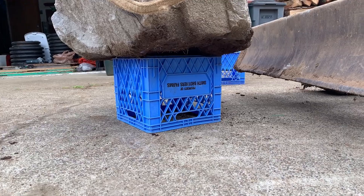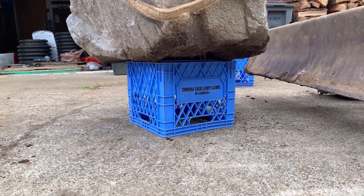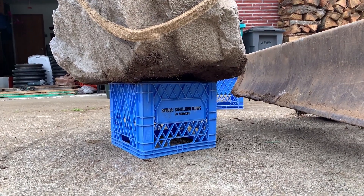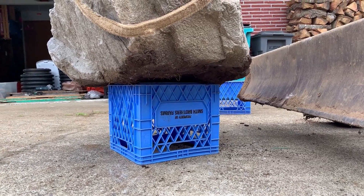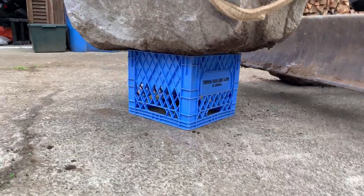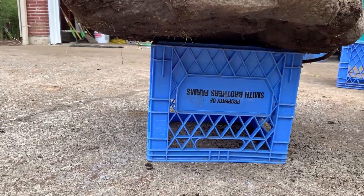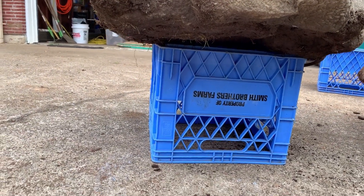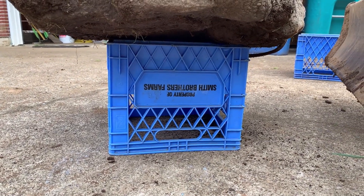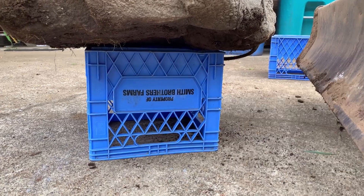How about one crate? I decided it would be fun to see how it would sit on a single crate. It definitely bowed the edges out a little bit as I was setting it down because the bottom of the rock is not perfectly flat. I used the crappiest one — the one that already had that divot in it. It's not the world's most scientific test, but it looks like it's probably being bowed a little bit there — though it doesn't look like it's taking all that much stress. That is really surprising, honestly. I did not expect it to do this well.